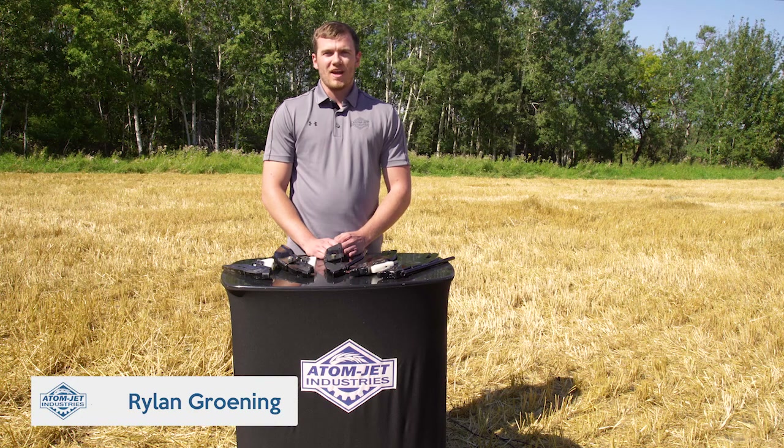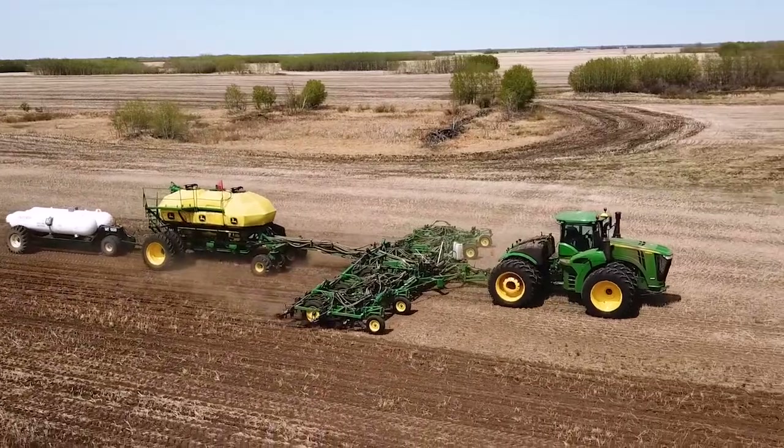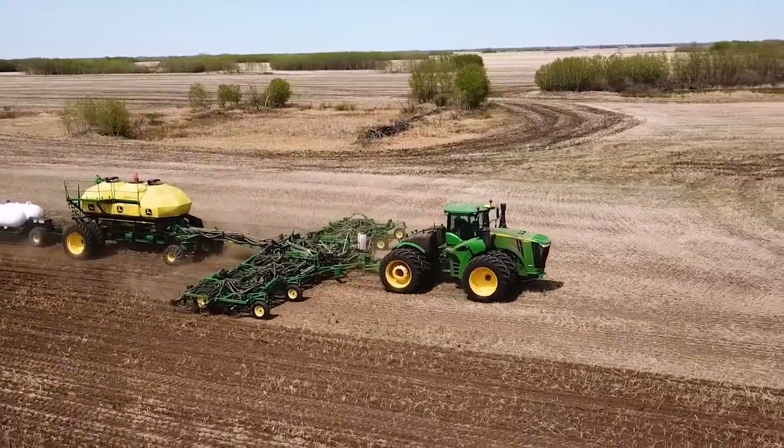I'm Rylan with AdamJet Industries and I'm here today to show you our line of fertilizer application knives. Our three-quarter inch blade is designed with AdamJet's vertical design to ensure rapid closure of the fertilizer trench.